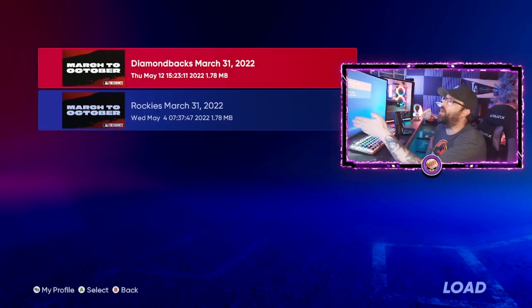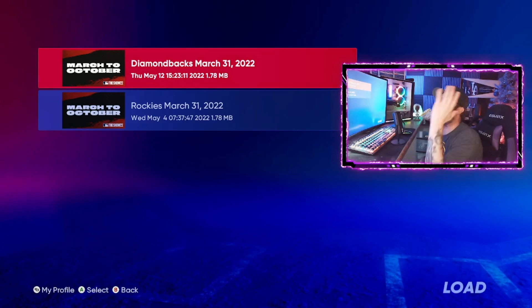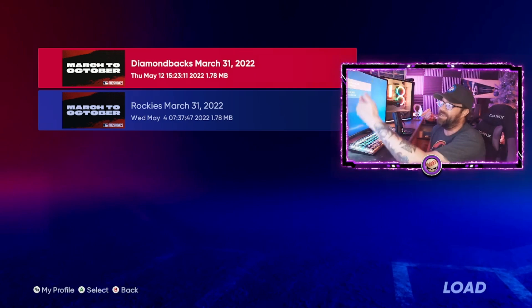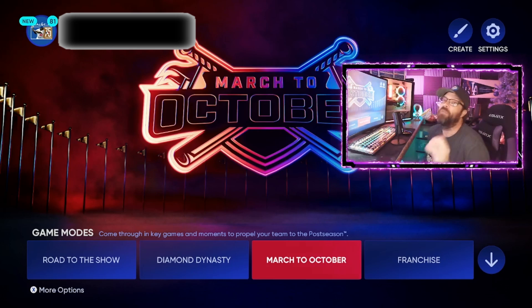Leave that all-star break game as the only one left to play, and you can stack multiple saves — I believe up to 10. Play all of them up to that point, then wait. When the program drops, go in and play 10 games across 10 different March to Octobers. After every game you'll get that large chunk of XP at whatever difficulty you selected. That's how you stack XP and be prepared the moment featured programs drop in MLB The Show 22.